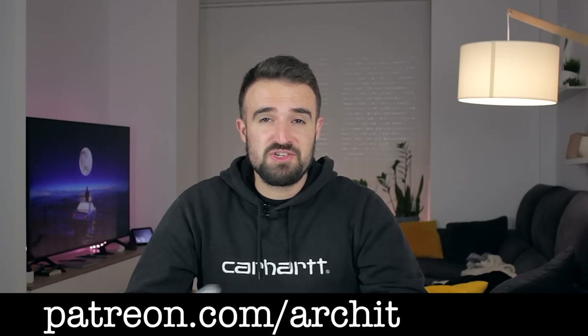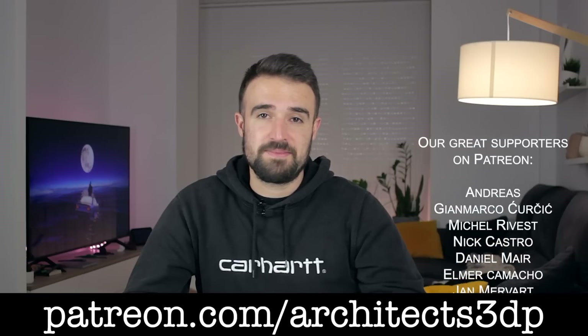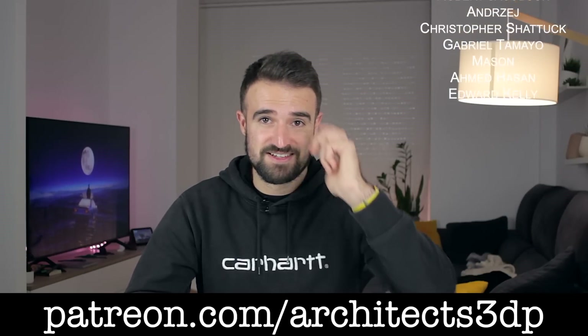Alright guys, so after two months in the making, we have no more time to make more tests with this machine in this video. I hope you enjoyed this content, and to finish, please make sure you are subscribed to the channel and consider supporting our work on Patreon as all these amazing people do. And as always, see you in the next video.